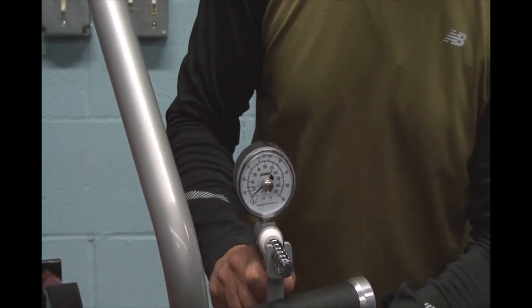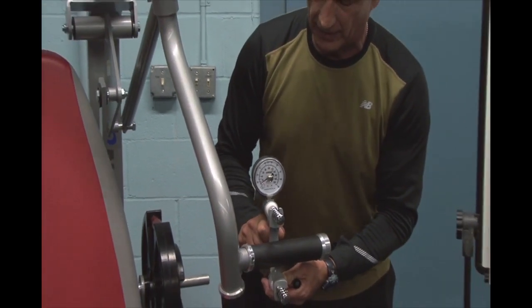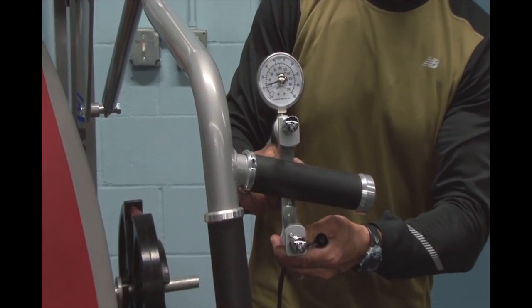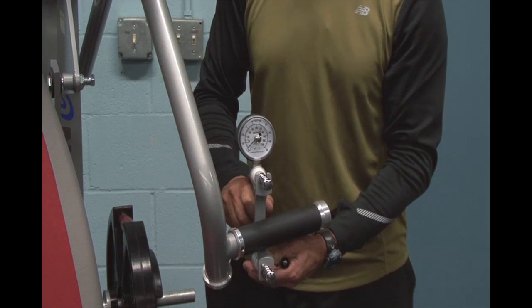This protects my shoulder at a high degree of elbow flexion in this particular exercise, yet it maximally stresses the pectoral musculature at extension. This way we achieve the best results with the least chance of injury.